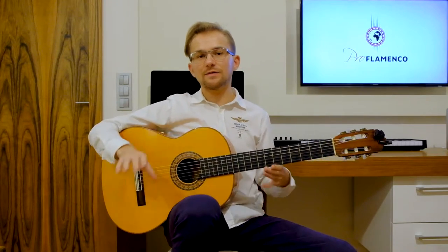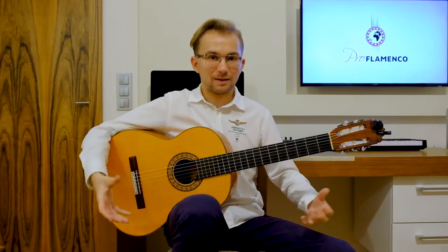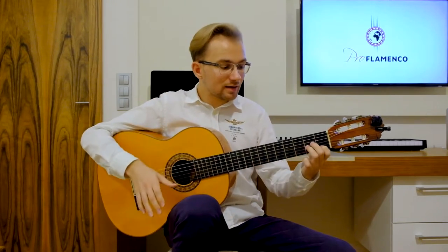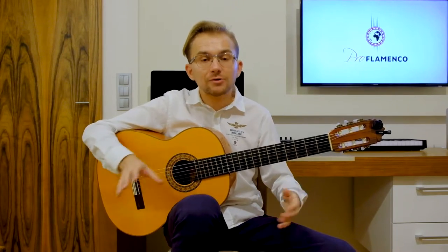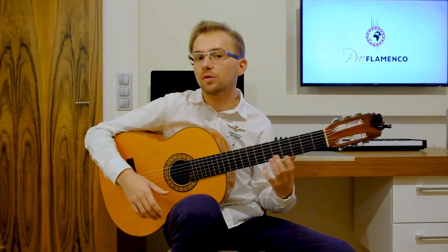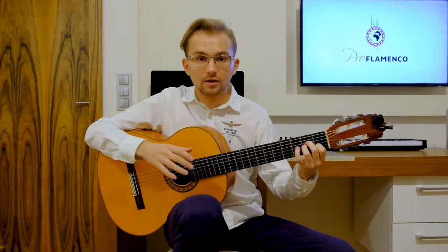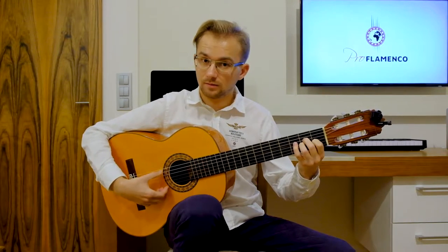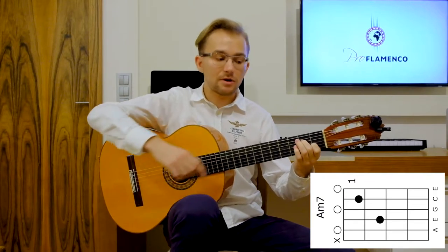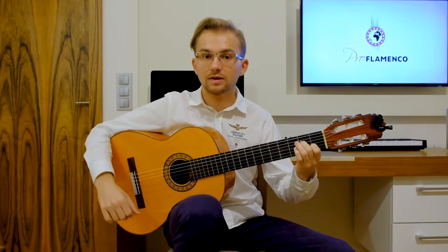Now some cool advice for those who don't necessarily want to struggle with barre chords. You can play this flamenco chord progression without using barre chords. The easiest way to play the first chord, A minor, is this open chord shape. You can also play A minor 7 by removing your third finger from the string.